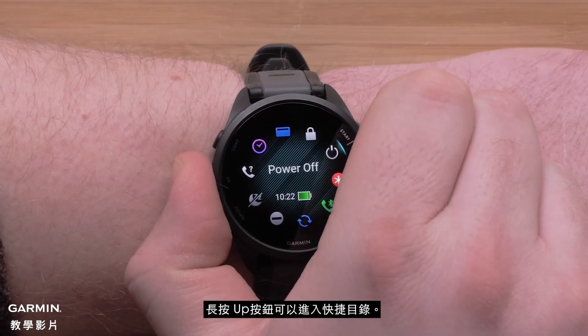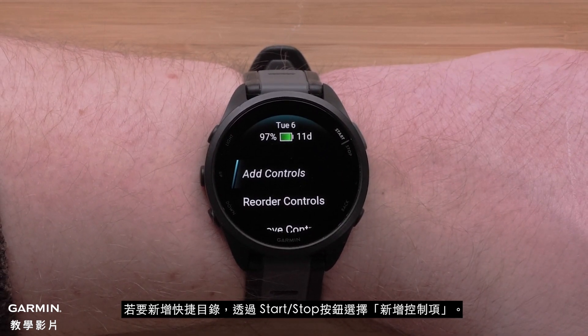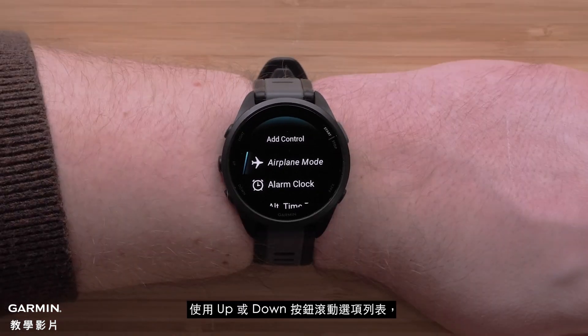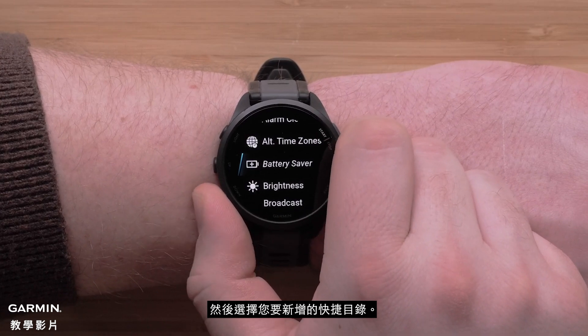Press and hold the up button to access the controls menu. To add a new control, use the start-stop button to select Add Controls. Use the up or down buttons to scroll through the list of options and select the control you would like to add.